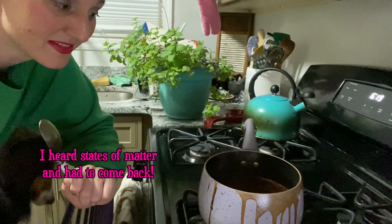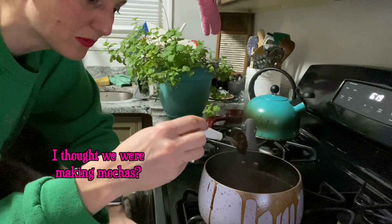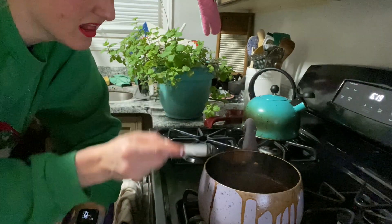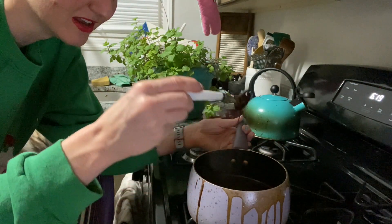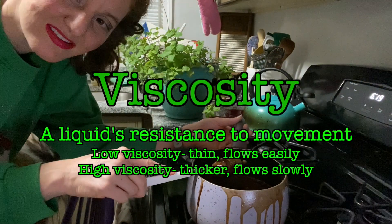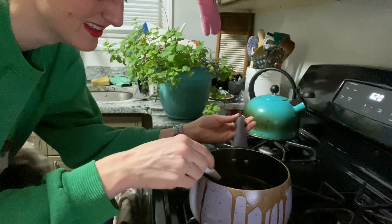Now let's touch on states of matter — I did a video on this a few weeks ago, link in the description. What we're doing is we have our liquid chocolate and we are adding energy in the form of heat. You can see some of that liquid evaporating as gas. As we evaporate more liquid, we get a thicker, more syrupy liquid — going from something with low viscosity like water to a syrup with high viscosity.